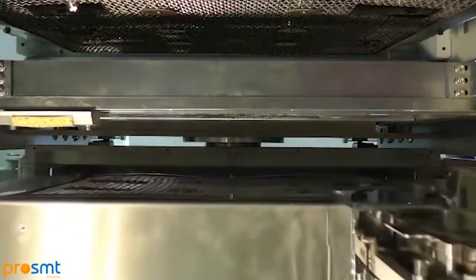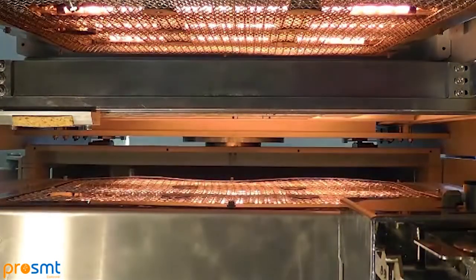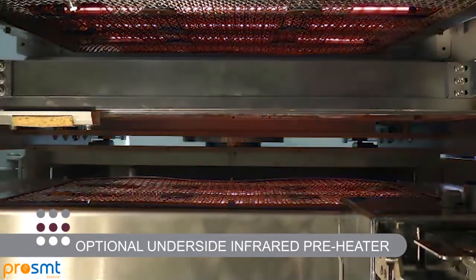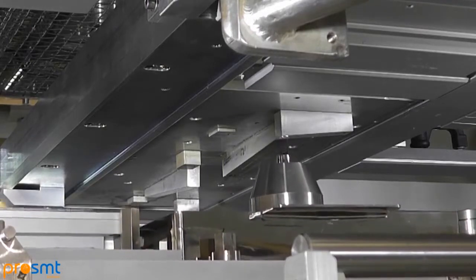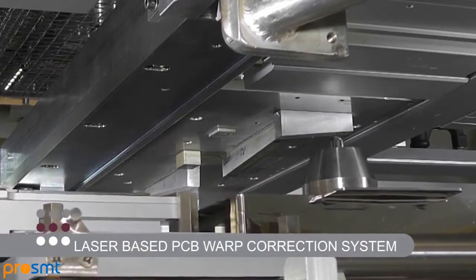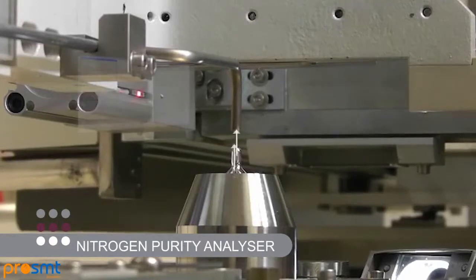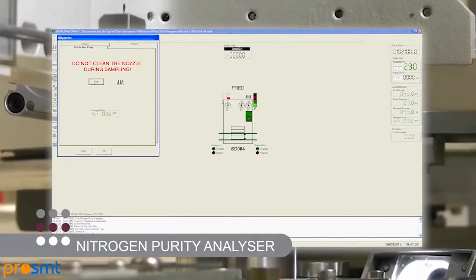To deal with the ever-increasing preheat requirements demanded by lead-free alloys and some of today's multi-layer heavy ground plane products, a new underside optional infrared preheater is available. Seen here, it uses the renowned Pillar House patented slide-in or slide-out preheater module. Continuing our reputation for innovation, Pillar House offers a laser-based PCB warp correction system, which compensates for deformed products. Thermal nozzle calibration is fitted as standard for improved solder nozzle positioning, and a nitrogen purity analyzer is available to measure oxygen content in PPM at the critical point of soldering in real time.